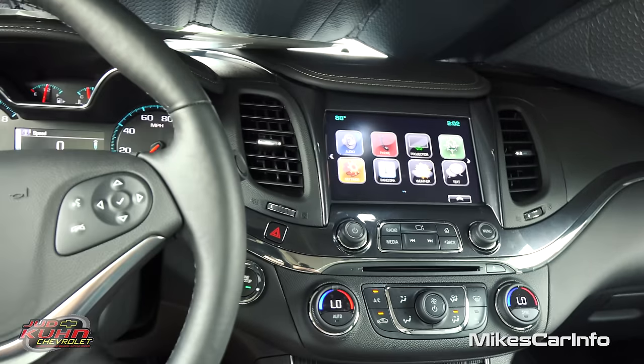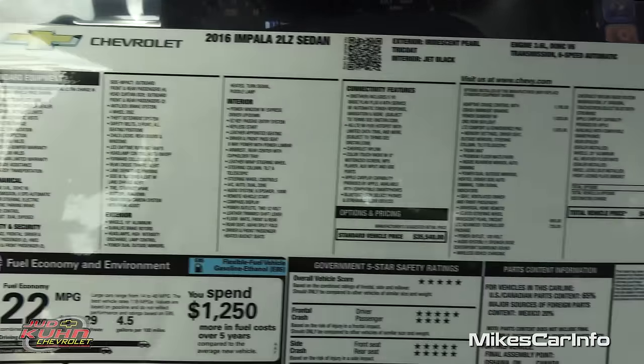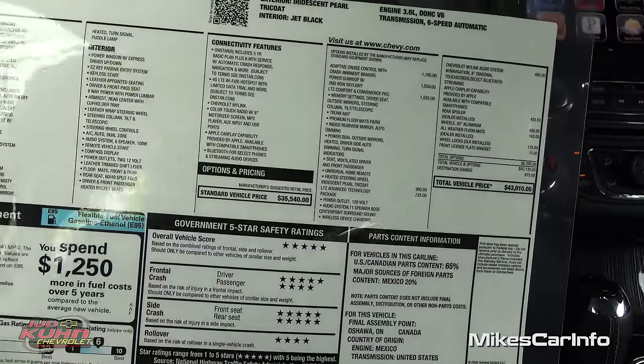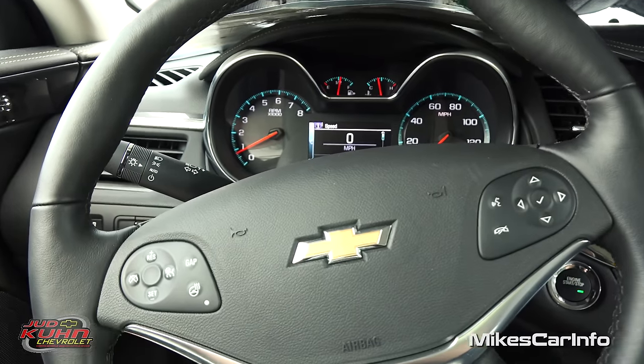There you have it — the 2016 Chevrolet Impala in the LTZ trim level with lots and lots of cool features. Thank you for watching and thank you to Judd Kuhn Chevrolet here in North Myrtle Beach, South Carolina for allowing me to show off an awesome vehicle. I'll see you guys next time.